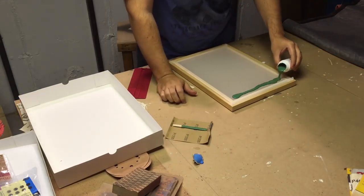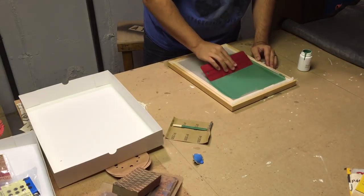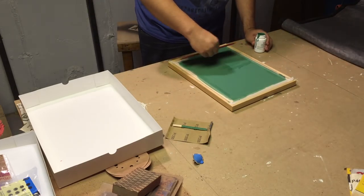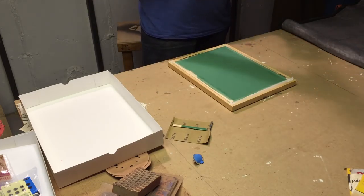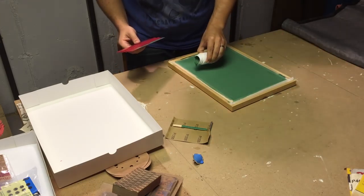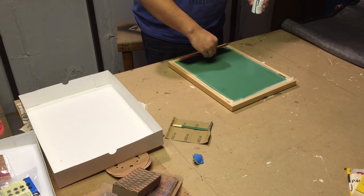Here I am applying the photo emulsion compound that I prepared to the screen using a squeegee. The photo emulsion compound comes with a small vial of powder that has to be mixed in with it in order to activate the compound. The compound can be purchased from most hobby stores.